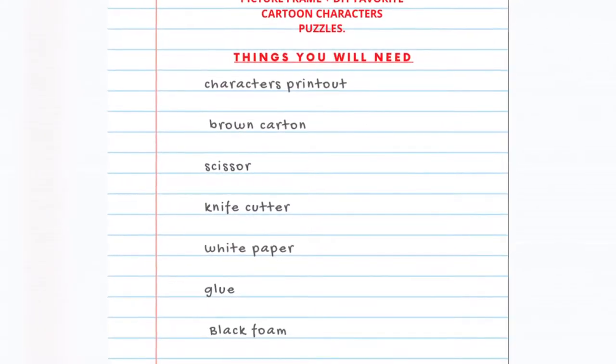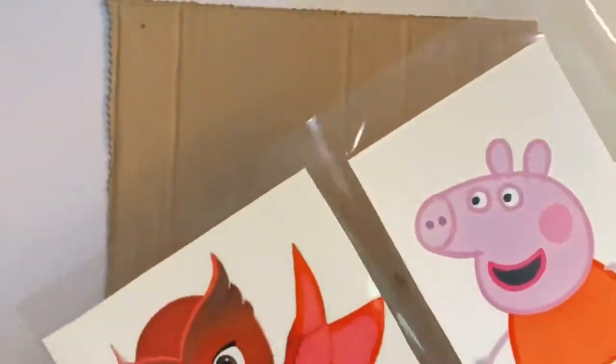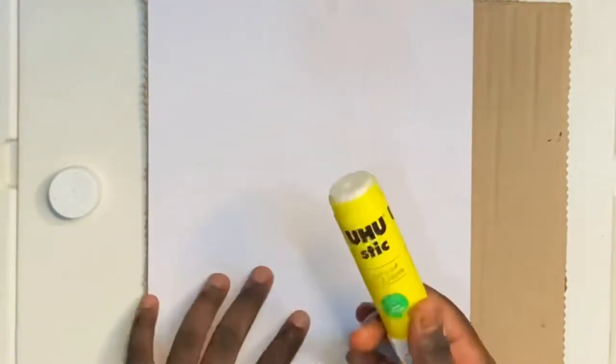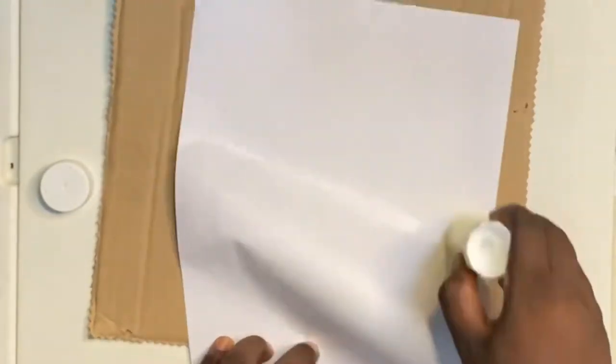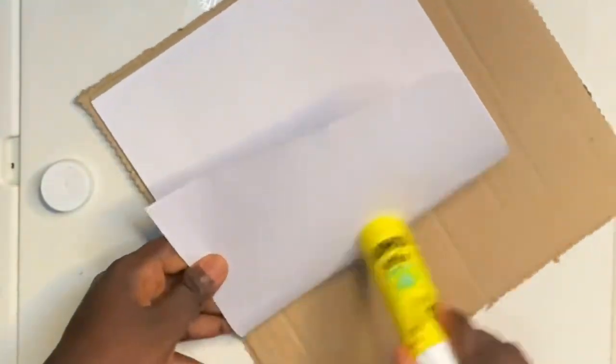Here's a list showing the items you're going to need to recreate this. I already have all my items ready. I printed out the favorite characters my daughter likes currently, which are Owlette and Peppa Pig. After I printed out the images, I went ahead to laminate them for durability. Then on a brown cardboard I glued on a white paper, which is going to make the background of my photo frame, to give it a fancy and nice finishing.